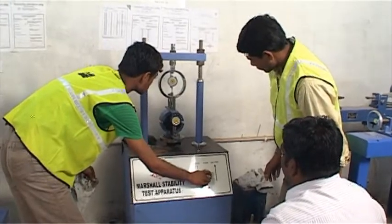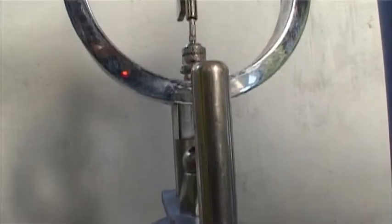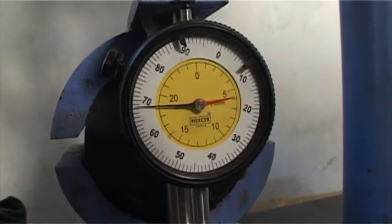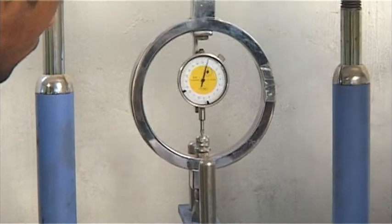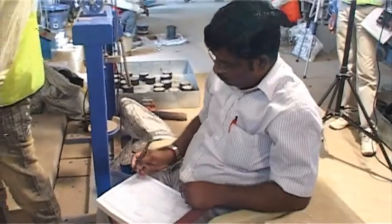Loading of the specimen at a constant rate of deformation of 51 mm per minute is applied until failure occurs. The point of failure is defined by the maximum load reading obtained. The flow meter is held firmly in position over the guide rod and is removed as the load begins to decrease. The readings are recorded.